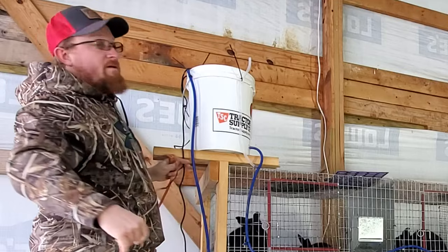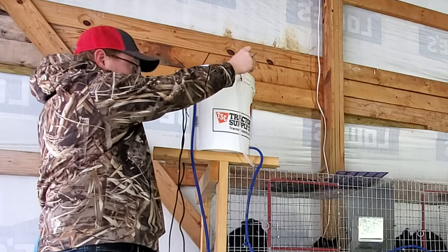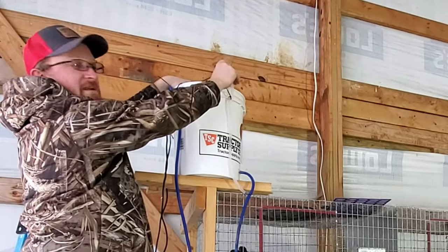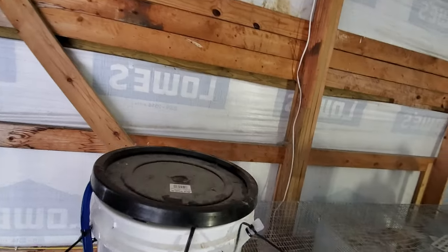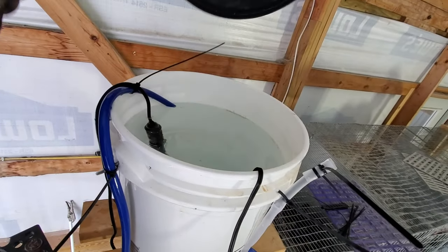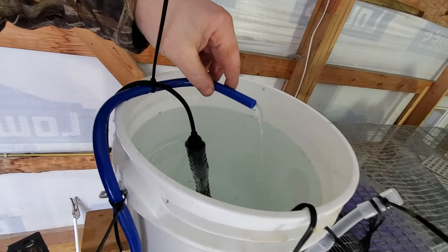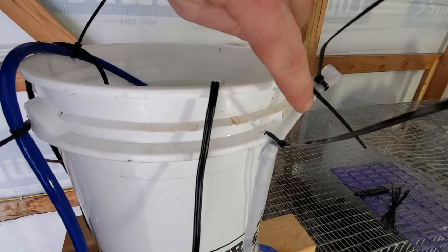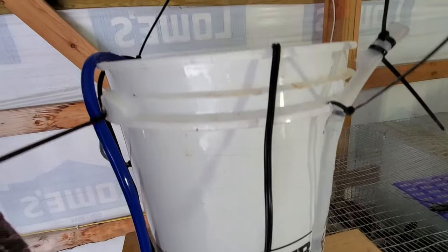Now I'm going to get this thing plugged in and see if this pump is big enough. It works! But one issue — I didn't think about this one right here, it's squirting water. Let me give you a better view: water is trickling out right there. This other spot looks like it's holding and not leaking, but I'll probably have to go ahead and remove that one.